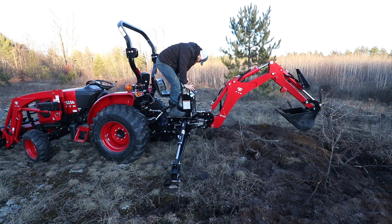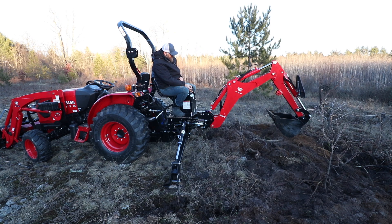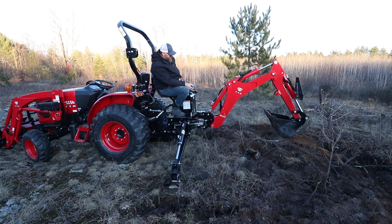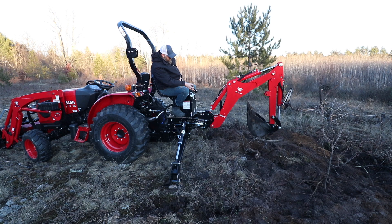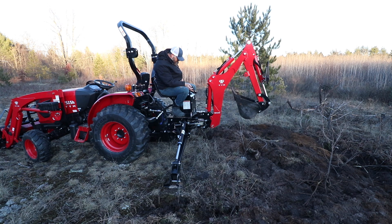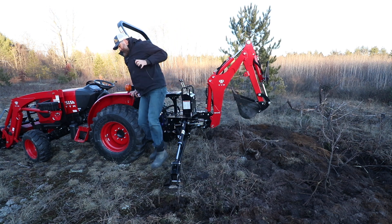Is it worth it if you don't have a lot of projects? Probably not. But if you've got a fair amount of acreage or projects planned — some trenching or something like that — this thing is really valuable. The best part is after using it, I was not tired at all. If I had tried to get that stump out with hand tools, it would have taken forever and I would have given up. In about 15 minutes, that stump is completely removed.